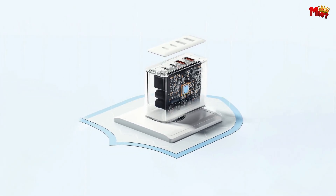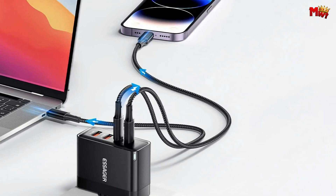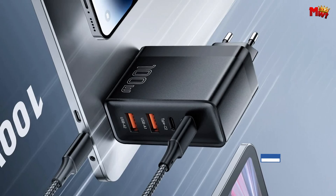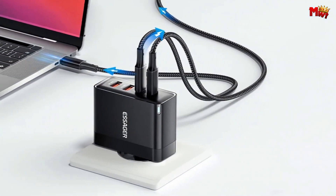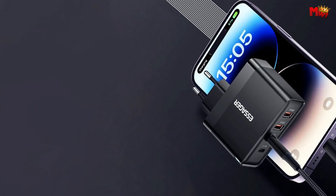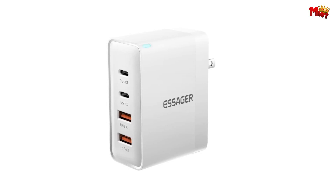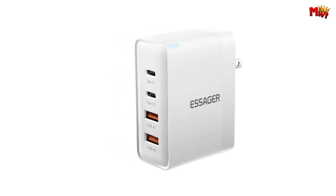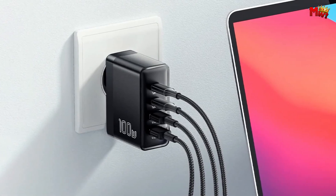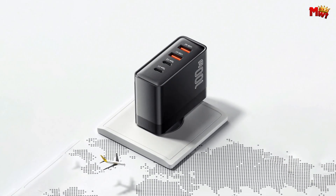Worried about voltage compatibility during your travels? Fear not. The ES-CD37 supports 100–240V wide voltage input, making it a global companion that complies with various input voltage specifications. The Essager boasts intelligent power distribution, allowing for arbitrary charging. It knows how to prioritize and optimize the power delivery for each connected device — a true genius in charging technology. Compatibility matters — the Essager supports various charging protocols like Samsung AFC and other quick-charge standards, designed to meet the charging needs of most devices on the market.